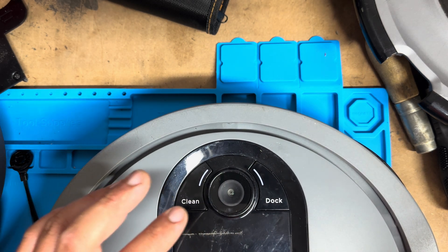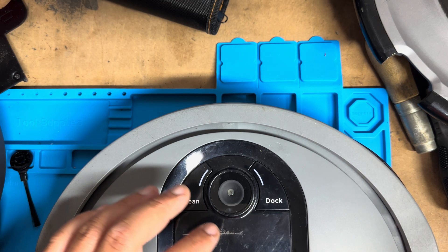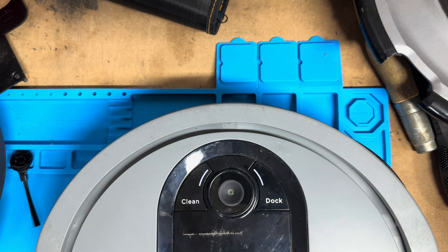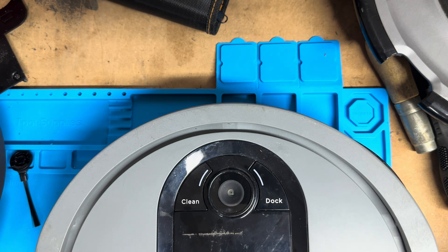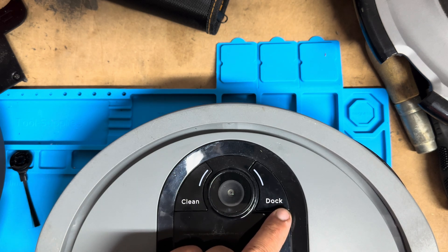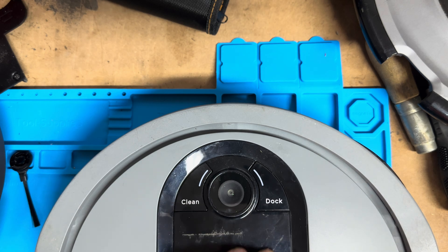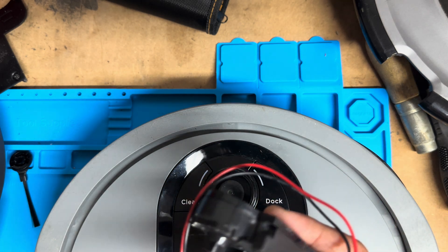Clean red and dock red flashing means the dustbin needs to be removed and reinserted. Dock red plus exclamation red flashing means the side brush is stuck. Clean red plus dock red plus exclamation red flashing means a drive wheel is stuck — clean the wheel; this happens whenever it runs over socks or anything like that. Clean white and exclamation red flashing indicates a blockage in the brush roller — remove any debris from the brush roller.